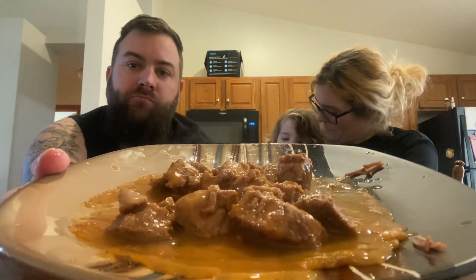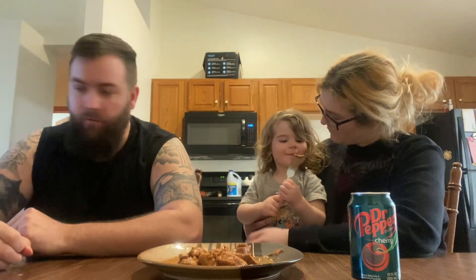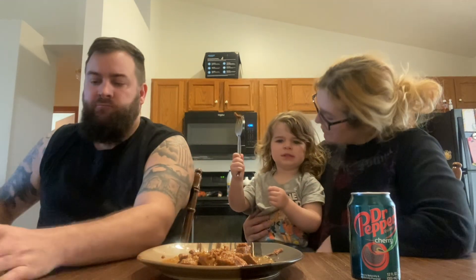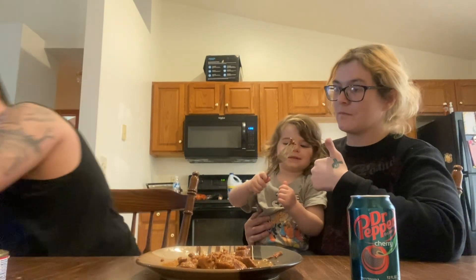It actually tastes like roast beef that you buy from a store. It doesn't look the greatest, but man, it tastes good. Are you going to eat it? I think it's awesome. I think it's great. What do you think? For coming out of a can.